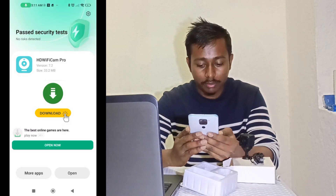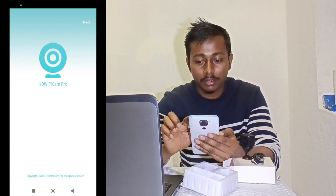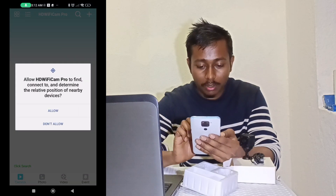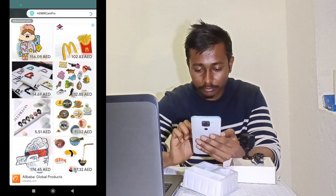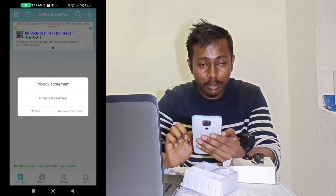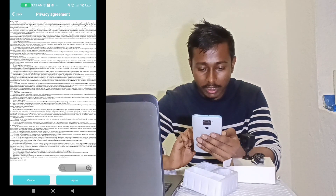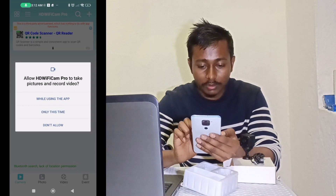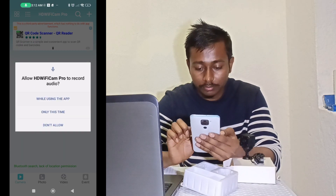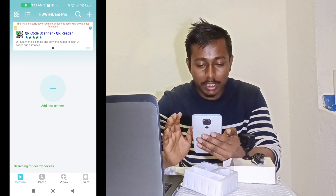Once installed, open the app. Allow the required permissions, then tap 'Next.' Allow again, then review and agree to the terms. Tap 'Agree,' then allow all the remaining permissions. The application is now ready.